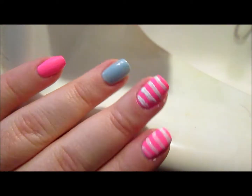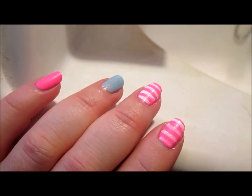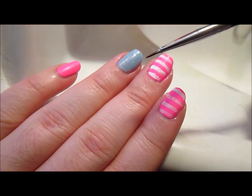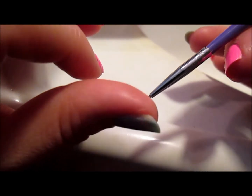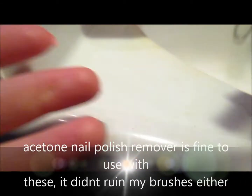They seem to work pretty nicely — I just did two lines on two nails. I'd like to try these with acrylic paints; I think they work better with acrylic paint. Nail polish is hard to work with for nail art — acrylic paint is smoother and you don't get bald spots or unevenness. I wanted to see if it was okay with nail polish remover. I used the Dollar Tree brand regular nail polish remover — no acetone — and it didn't seem to ruin the brush.